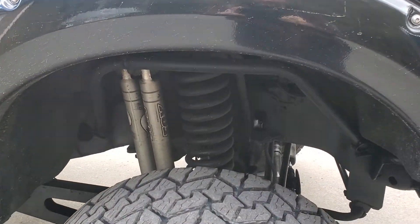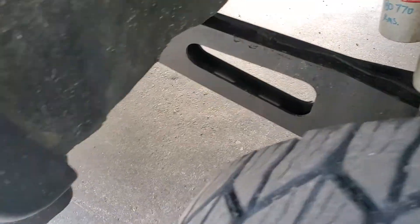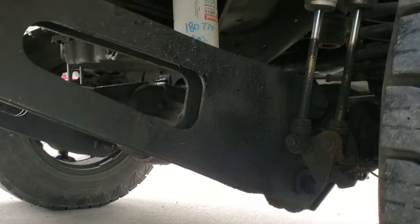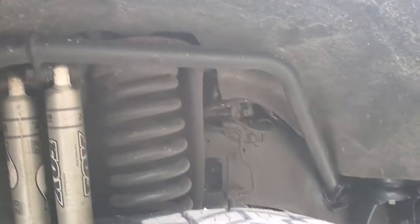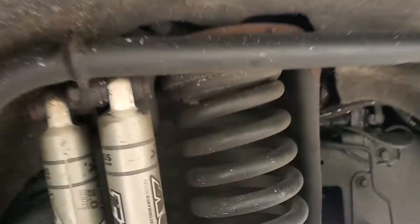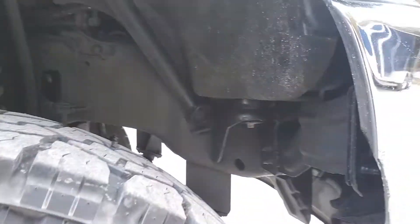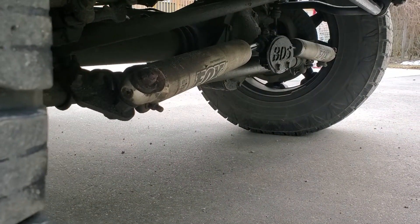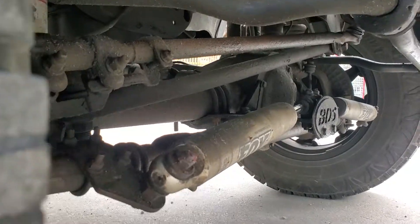It's got a six inch BDS lift kit — the full kit with the radius arms. There's the radius arm down below. It doesn't just have the drop brackets; it's got the full arms. Twin Fox shocks with the twin Fox shock bracket. There are no spacers in this lift kit — it's a complete new spring, one-piece. It's got the BDS with the Fox shock steering dampener. Twin Fox shocks on that. This front end has just been replaced as well.